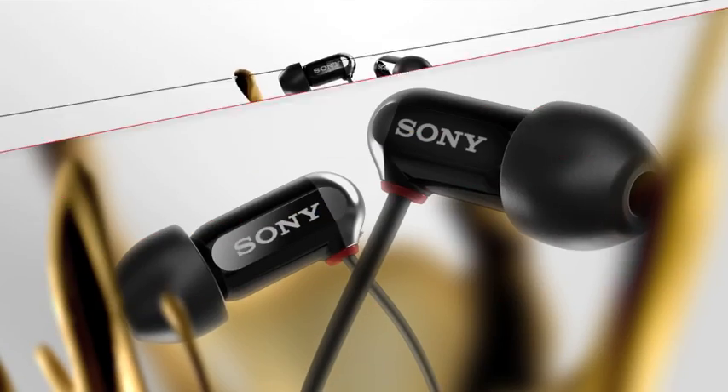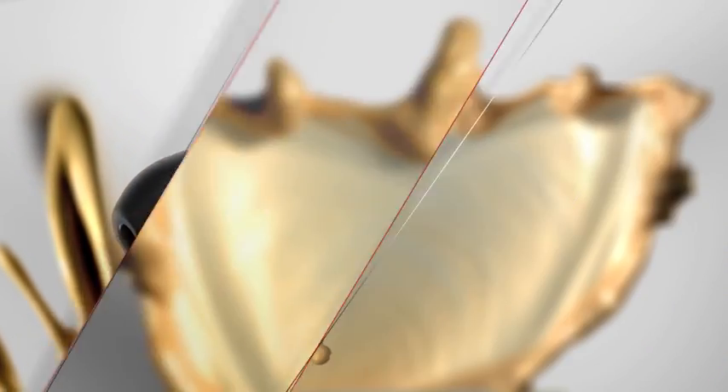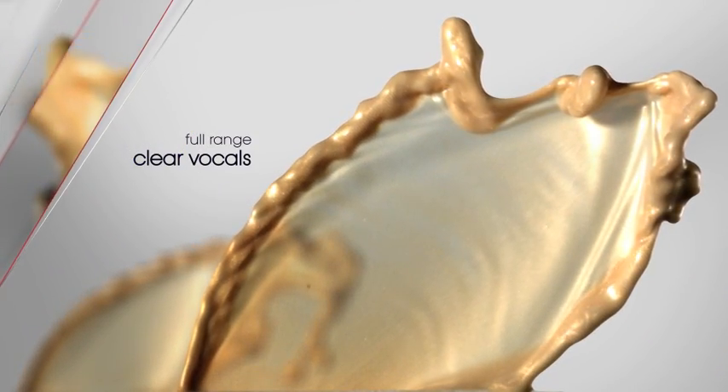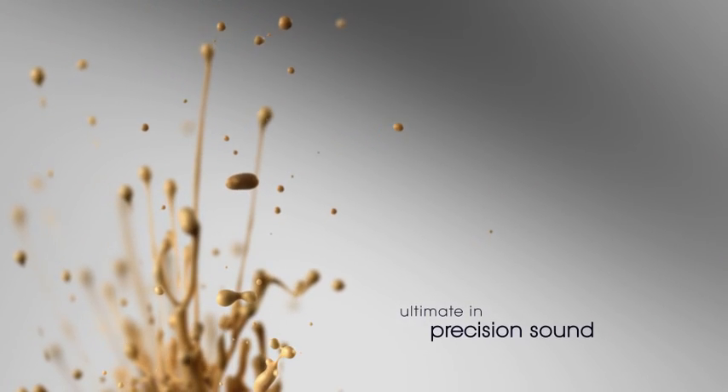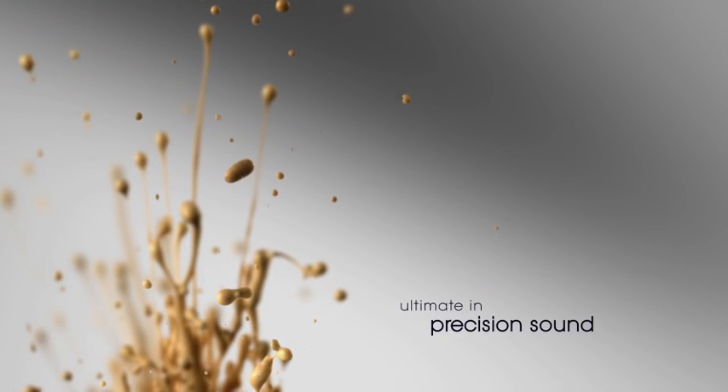Go from ordinary headphones with that flat tinny sound to spectacular full range sound with pristine vocal clarity. Precise, comfortable, in-ear fit that locks in so you can hear sparkling highs, rich lows, and all those subtle nuances in between.